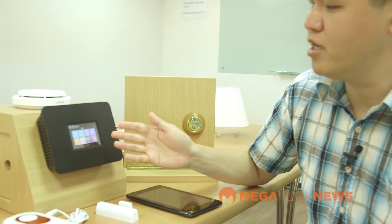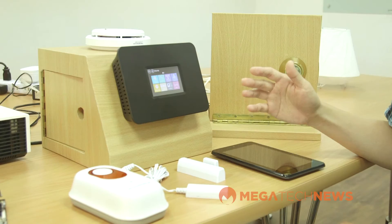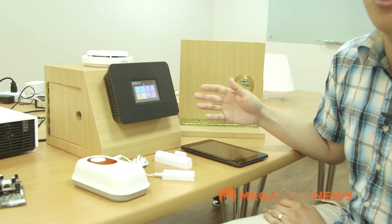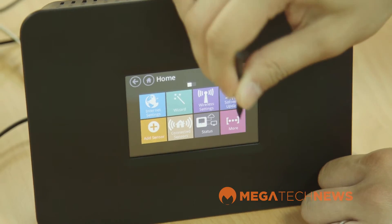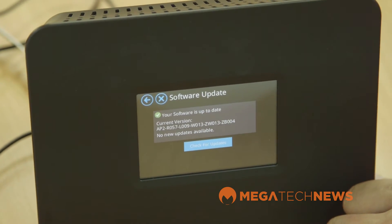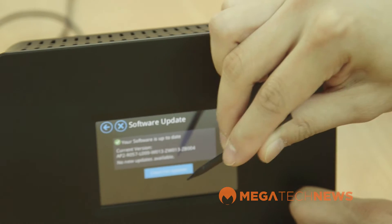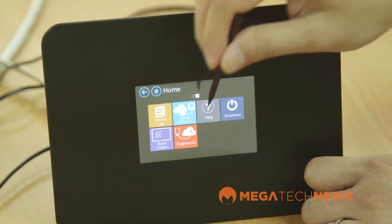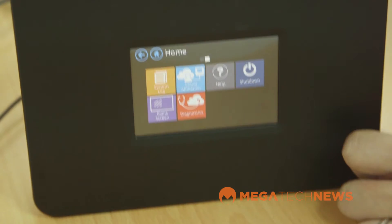Like the original Almond, it comes with a touchscreen display which makes it really easy to go through all those settings without having to run back and forth to your computer. Whenever there's a new firmware update, you don't need to dial into the IP address and go through the web UI. There's a straightforward software update wizard right through the touchscreen itself, which has a flat tile interface similar to Windows 8 and Windows Phone 8. You can see the status of your network and check diagnostics to make sure everything is okay.